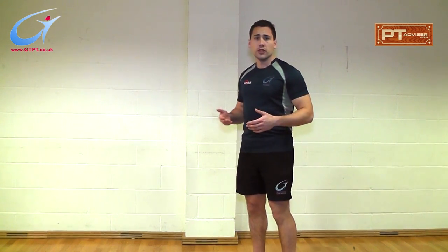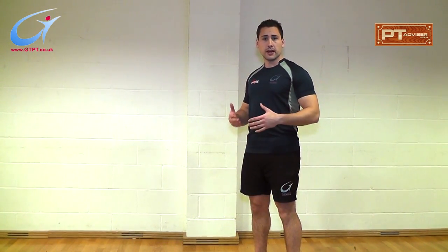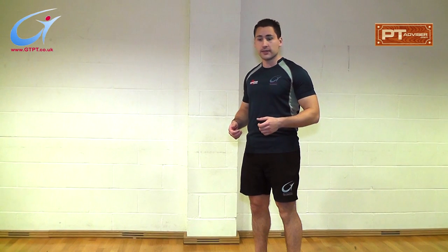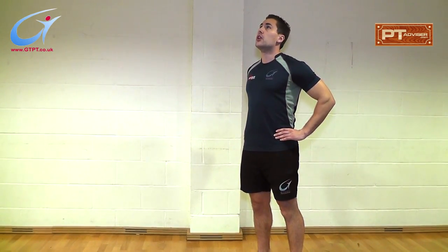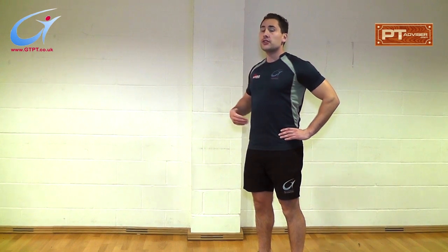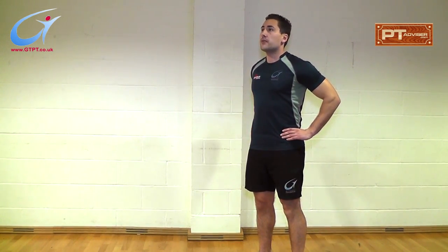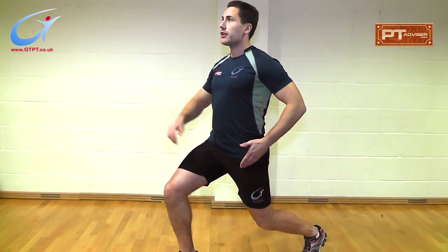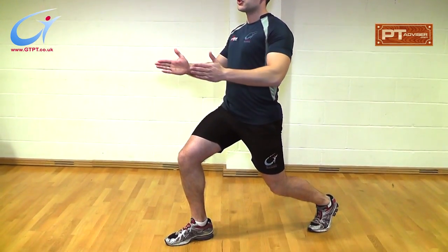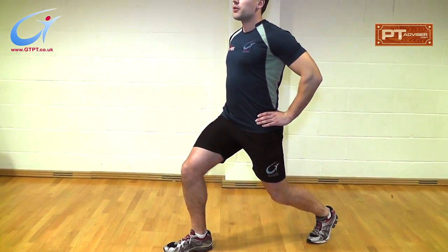In a postural lunge, you need to ensure posture is key to get the full effect. So again, hands on your hips, elbows pried back, chest out, looking up. Take a deep breath in as you lunge forward, and breathe out as you go back. Point the toe directly in front of you, and try to keep about shoulder width apart between both feet.